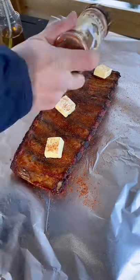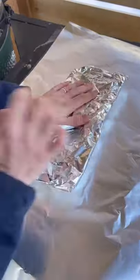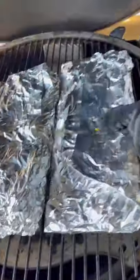They go in meat side down, and repeat that same coating on the top. Wrap them super tight in foil and back on the egg at the same temperature for about an hour or so.